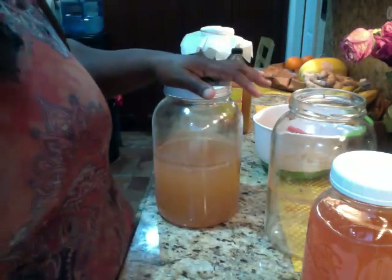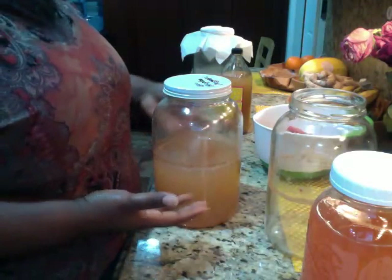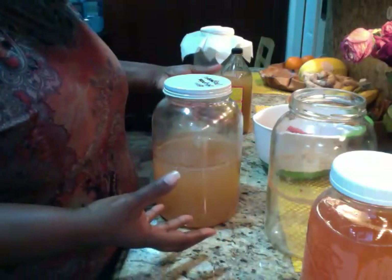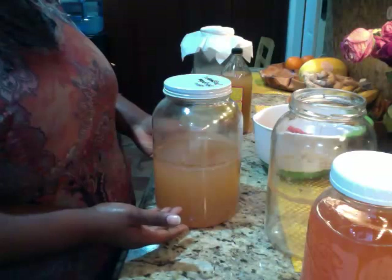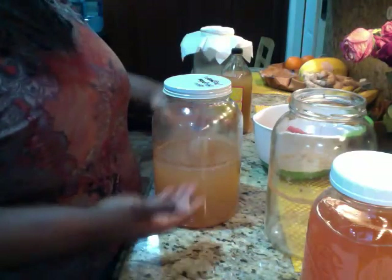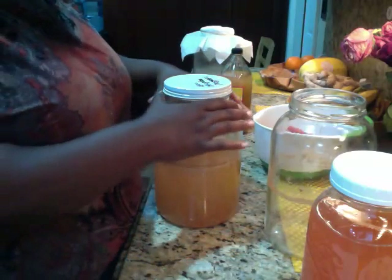I didn't show you how to do it — what happened was Ebony was making apple butter. When you're juicing and stuff like that, you can take the peel, or the pulp, or if you peel your apples. I took a layer of peels, then I put a quarter cup of sugar, then I put water, and kept repeating the layers: apple scraps, sugar, water, apple scraps, sugar, water, until filling up the jar.